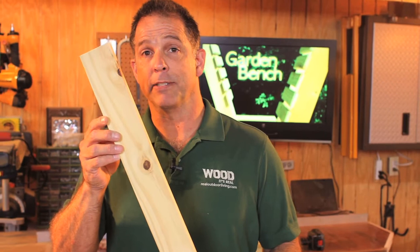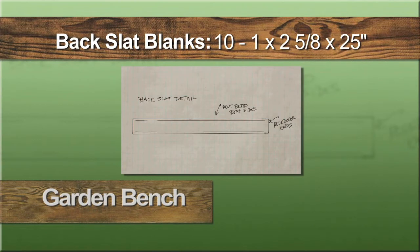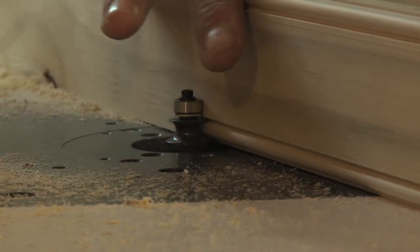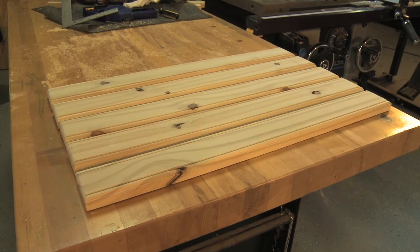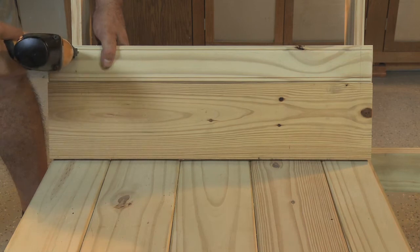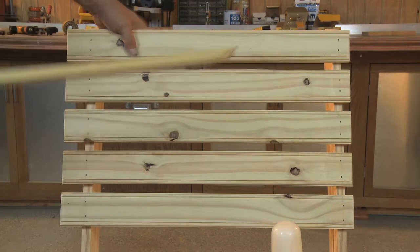The back is made up of ten pieces of one by six cut to 25 inches long, then ripped in half. Once you've cut all ten blanks, use the router to add a bead along both edges and to round over each end. We'll install five slats on each end of the bench. Use a piece of one by six as a spacer, laying it on the seat and against the back supports. Glue and nail the first slat, aligning the ends with the edges of the seat. A scrap of three quarter inch wood gives us the correct spacing between slats. Once the back slats are installed, it's time for the last step.